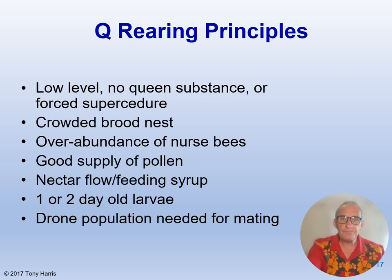For general queen rearing principles: you need a low level or no queen substance in the colony, as these pheromones suppress queen rearing. You can also force a supersedure situation in which the bees raise queen cells even if the queen is still present. You need a crowded condition of the brood nest and an overabundance of nurse bees to create the production of royal jelly, a good supply of pollen as the protein source needed by nurse bees, and either a heavy nectar flow or feed syrup to stimulate the comb cell builders. The presence of selected 1 or 2 day old larvae, ideally presented in downward-pointing cells, is also essential, and I have already stressed the importance of drones from desirable colonies.